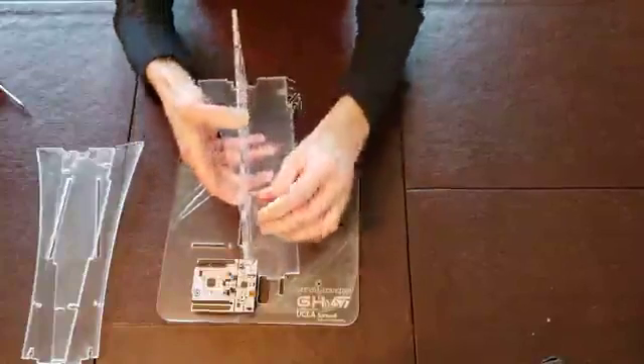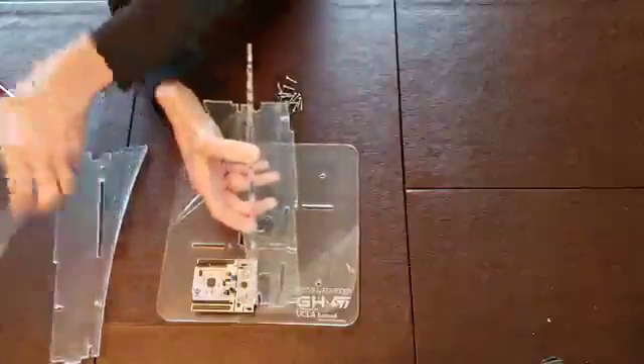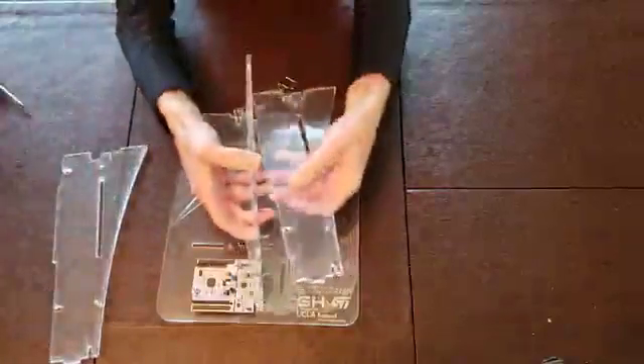You can rotate this. I've already added, just to save time, a nut and bolt for this one, so we can add this third upright as well.